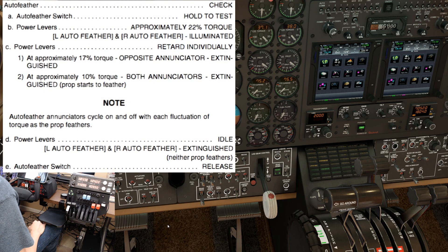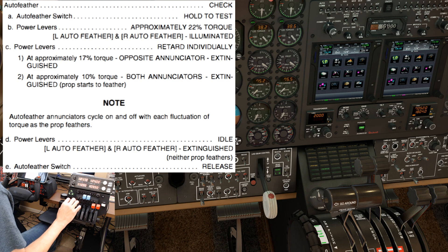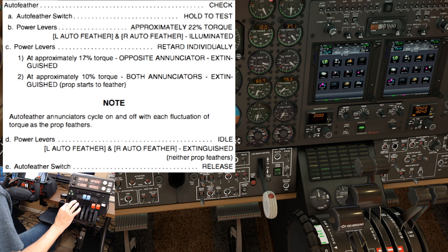Next up is the auto feather check. Auto feather switch hold to test. Power levers approximately 22 percent torque — that's a minimum 22 percent, it doesn't need to be exact. Verify the left and right auto feather lights are illuminated. Power levers retard individually — we'll start with the left side. At approximately 17 percent torque the opposite enunciator should extinguish. There's 17 — the right side light has extinguished. At 10 percent both lights will extinguish as the prop begins to feather. You can see it bouncing right there — it's feathering and unfeathering. That's a good check.